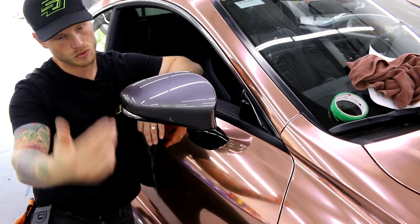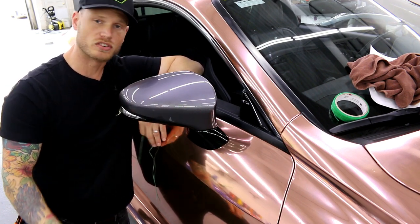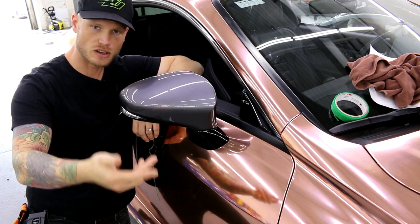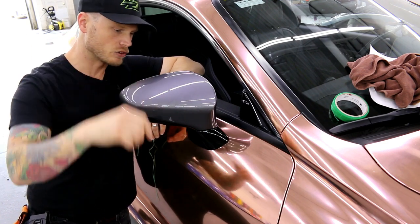If you guys appreciate what I'm doing here, don't forget to hit the thumbs up and the subscribe button if you want to see more videos like this. I will post a link to all the tools that I use in the description below, including the knifeless tape, gloves, heat gun and that kind of stuff, so you can just click and get what you need.